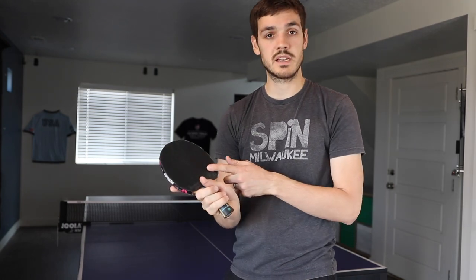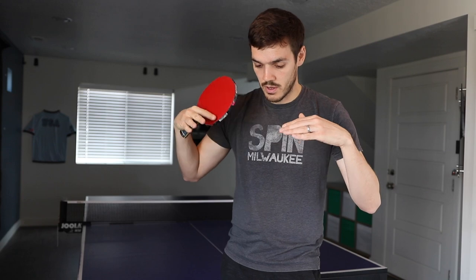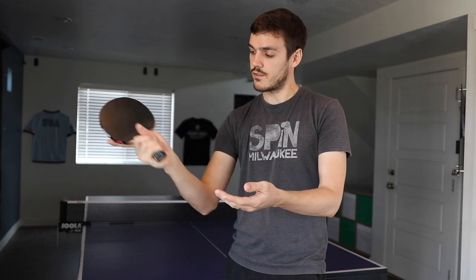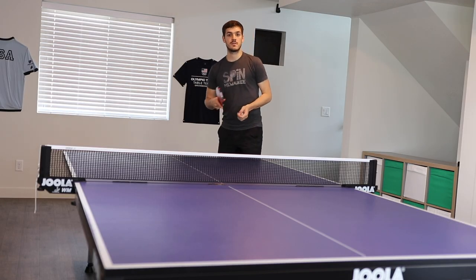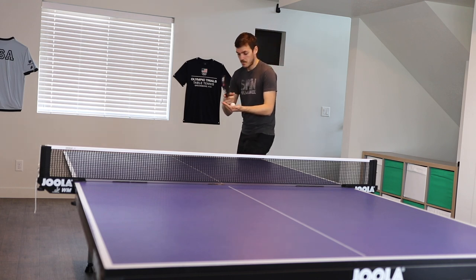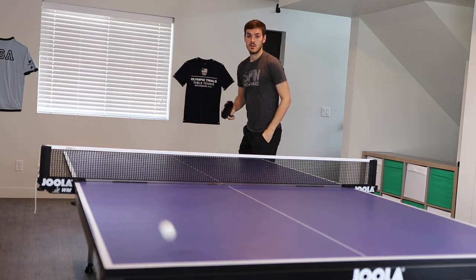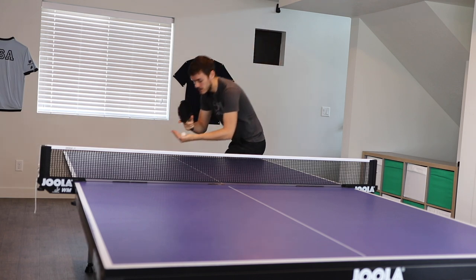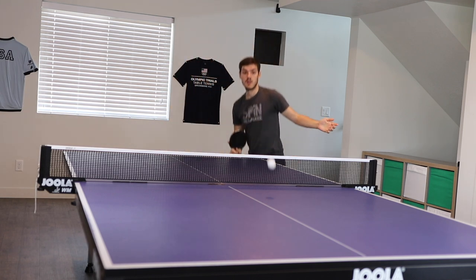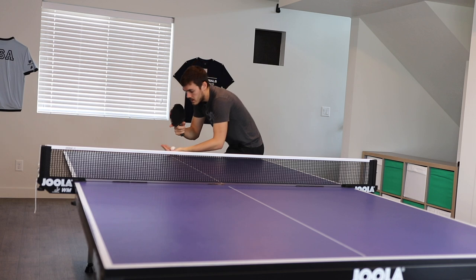Getting underneath the ball will help you get the backspin and also help you keep it short. If you're coming down this way the ball kind of pops and goes forward, but if you're laying underneath it, it'll stay short and just float onto the table. The further back you go, the shorter it'll be, and also the better the backspin if you really have that wrist action in there.